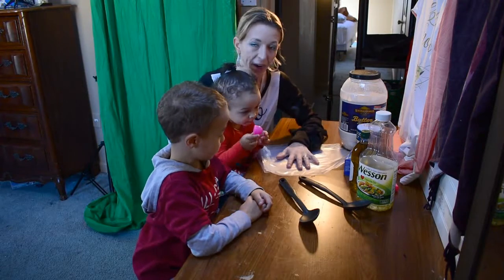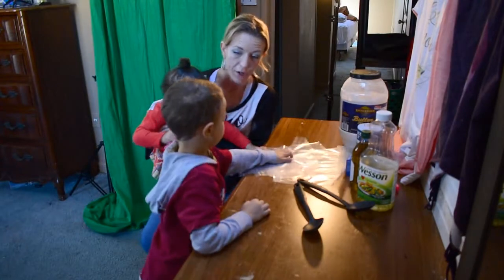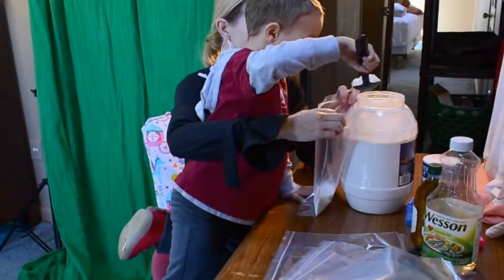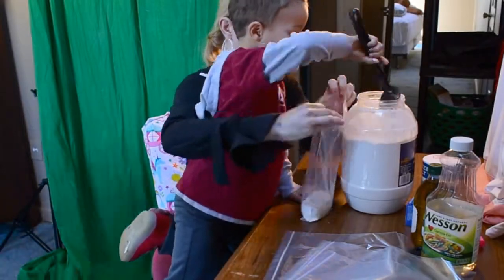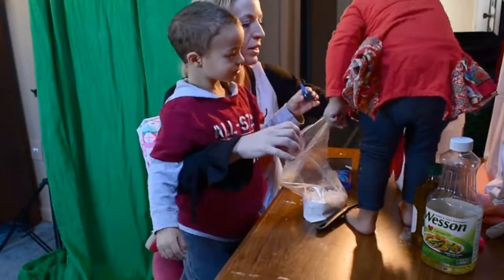Right now we have to make the fake sand first so that it can dry while Aquila's taking her nap. What I ended up doing was scooping about 5 cups worth of flour, 3 large tablespoons of oil, and then about 10 drops of food coloring into a bag and trying to knead it with my hand.